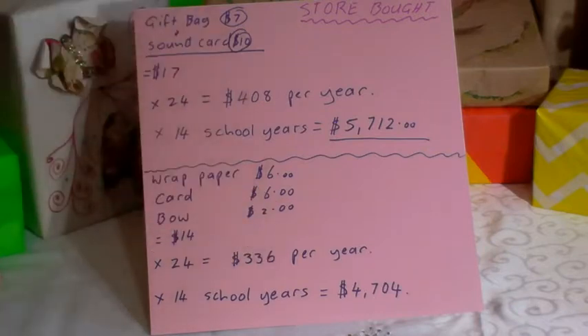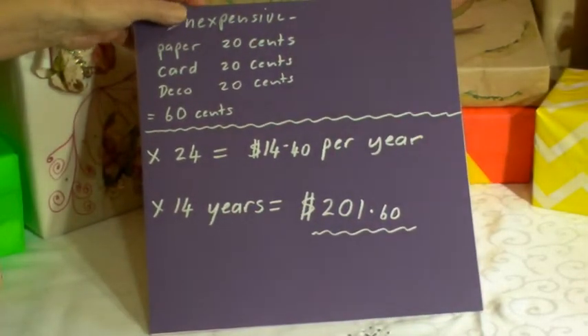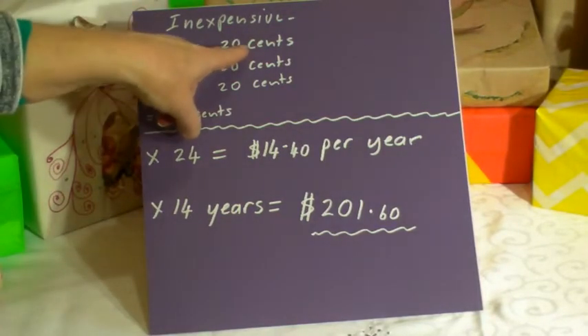Why do people want to throw their money away? At the end of the day it all gets ripped off and thrown in the rubbish afterwards. So why waste your money? Let's have a look at what I can do for you — inexpensive but darn good looking.